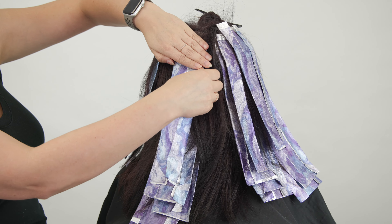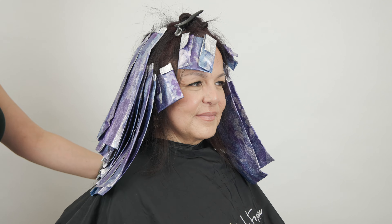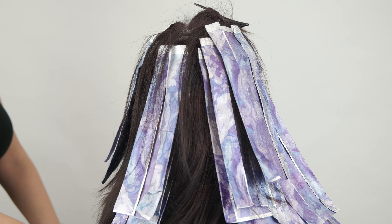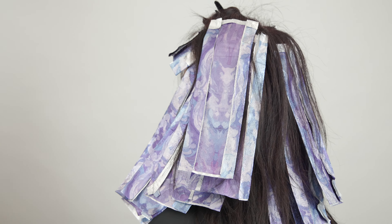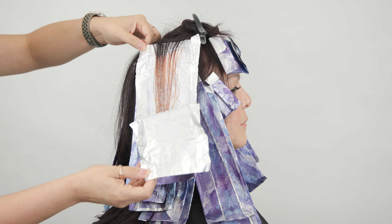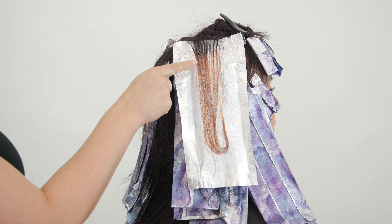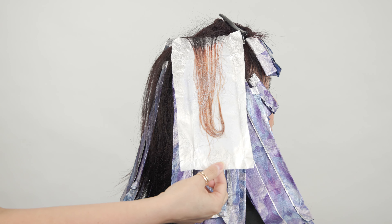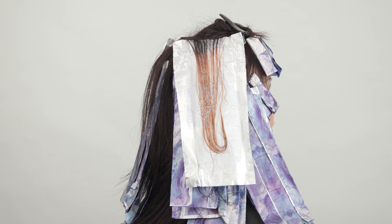Once I got all of these foils in, I'm going to let her process for about 30 minutes. Keep in mind that Kenra color does not require heat when processing — you're going to do this all at room temperature. If it's cool inside the salon, you can always throw a towel over their head. I'm really loving the lift we got after 30 minutes. This is perfect for the type of toner we're going to work with.